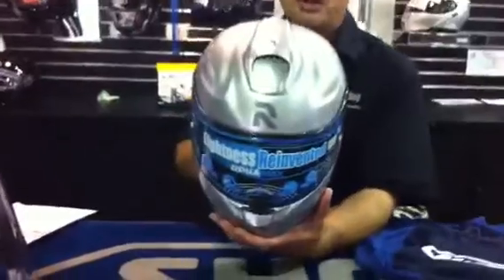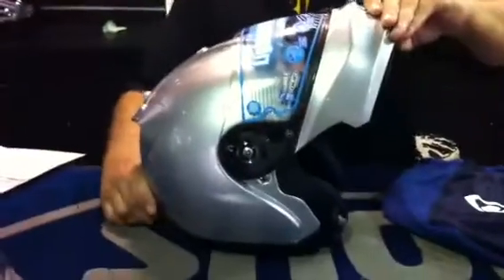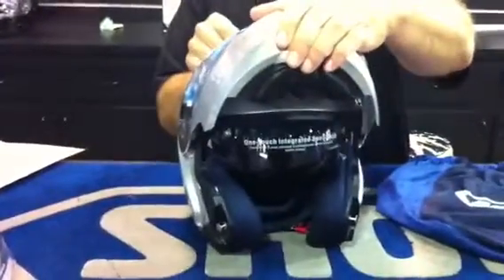Hi, Bill from The Helmet Shop here, and today we're talking about the new HJC ARPHA MAX helmet. The HJC ARPHA MAX is a full-face modulated helmet that flips up like that, and it has an interior drop-down sunshield.